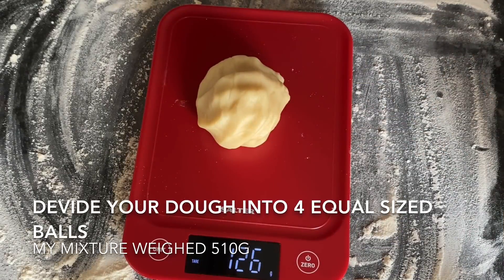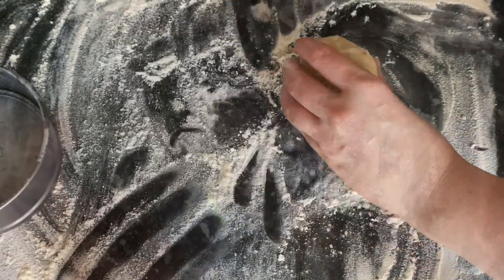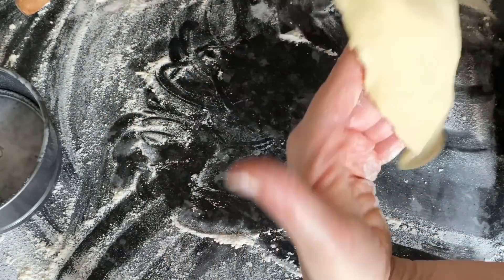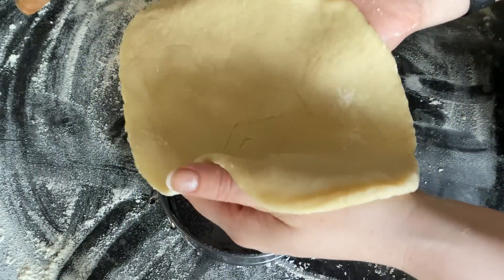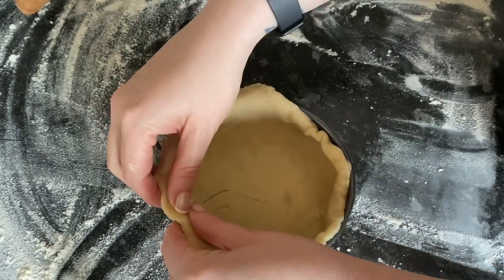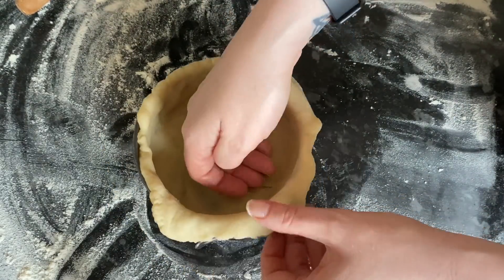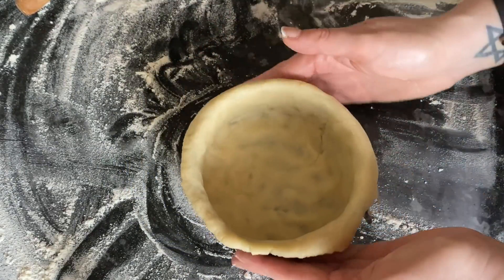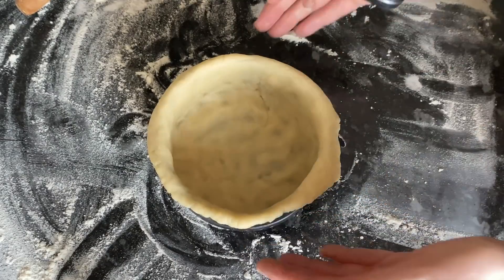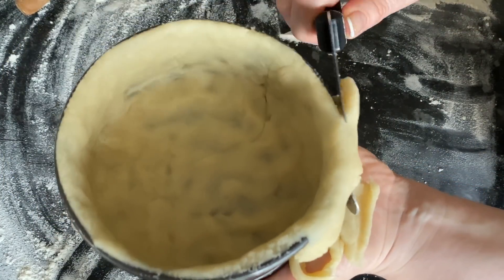Grab your scale and divide your mixture into four balls of the same weight — that's going to give you four pies. Just grease your pans with some oil or butter. Shape each of your balls into discs big enough just to come over the top. Gently lay that in and it will find its own way down — just give it a wee hand. Be quite gentle with it because it is quite fragile; you don't want to rip it. With my fingers, I just went inside the edge to make sure it was right into all the wee corners. Then with the back of a knife, I trimmed away the excess pastry to give you a nice flush top. Easy peasy — that's your pastry done.